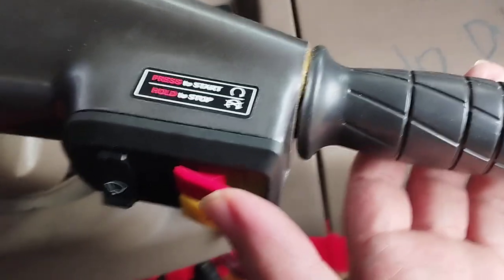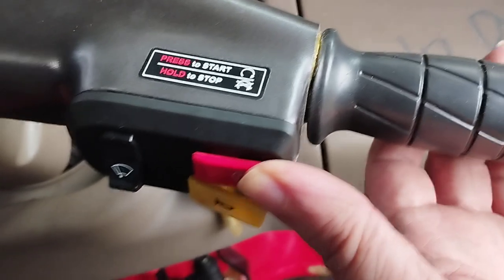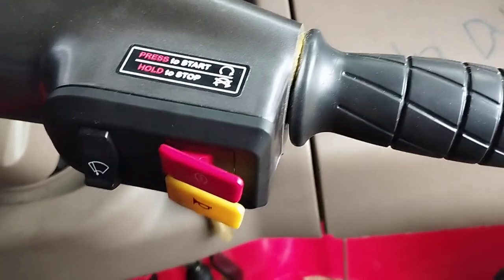So it's just press to stop, and there's hardly any drain on the battery because it's a magneto spinning, not a starting motor.